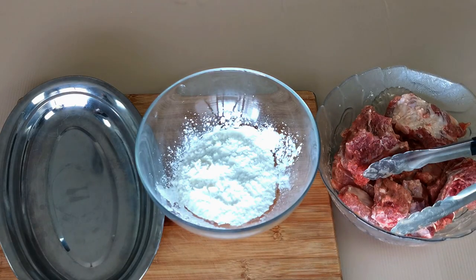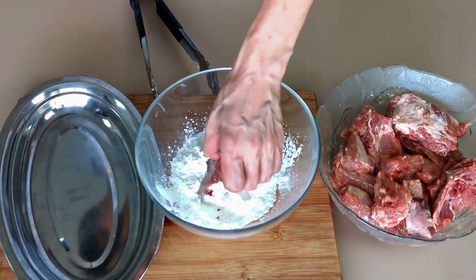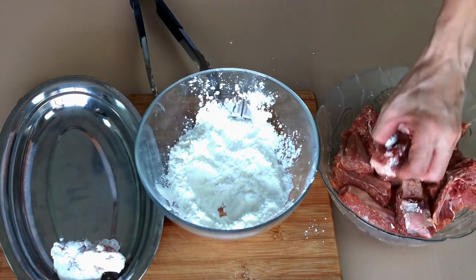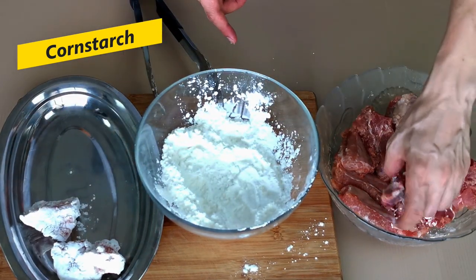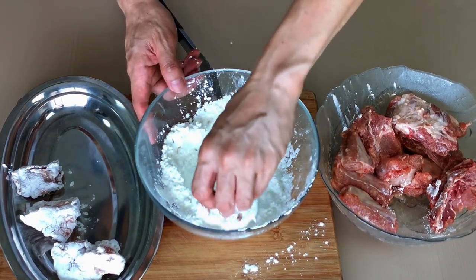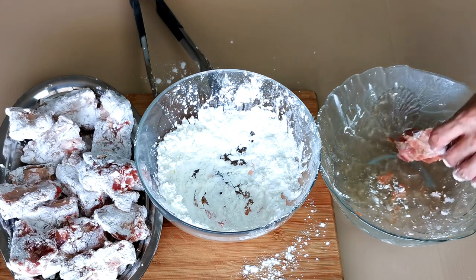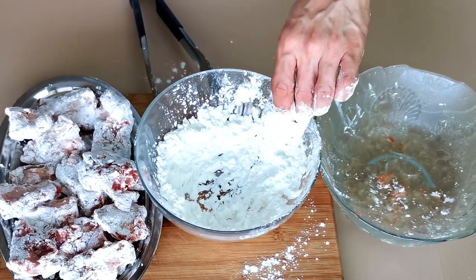The next day, remove the marinated pork from the refrigerator and wait until it returns to room temperature. This is to avoid the exterior turning golden before the meat is fully cooked. Before deep frying, coat the pork ribs with corn starch — you can use potato starch or tapioca starch as equally good alternatives. Once coated, shake off the excess and let it rest for at least five minutes so the marinade and liquid absorb into the corn starch, helping it adhere firmly and preventing it from falling off during deep frying.